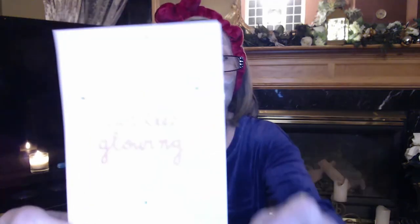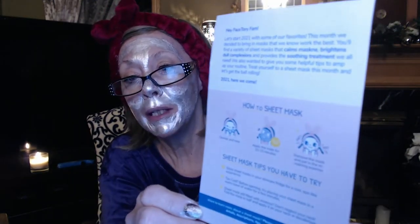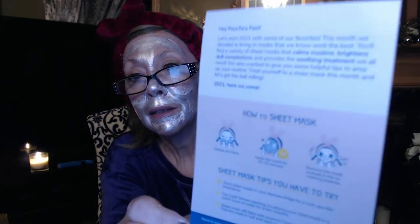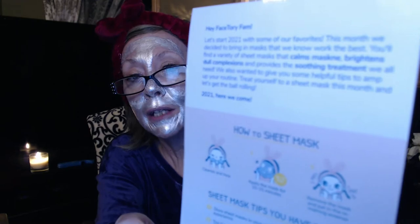It's $19.90 a month, so you do get a nice variety of bags. I know last month there was a paper that explained what all the ingredients were in all the masks and how to use them. This time it's not in here — I think it's probably to save paper, save the environment a little bit. So you can go online and check these all out before you use them. It does come with this little card that says 'just keep glowing' and tells you the basics of how to sheet mask.